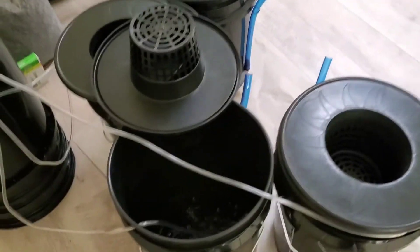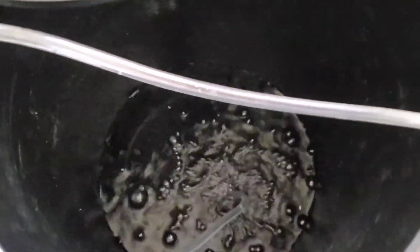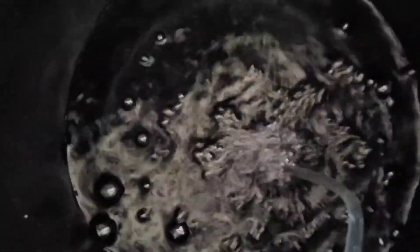There you have it — that's the assembly of this all-inclusive kit, this four bucket deep water culture from Viagro. Seems like a great kit. All the parts, no leaks. I can't wait to see how the plants grow in it, and I look forward to seeing you guys in the next one. Have a good one.